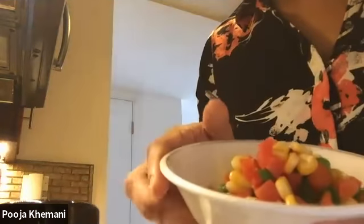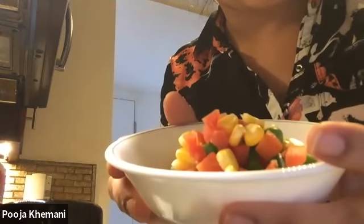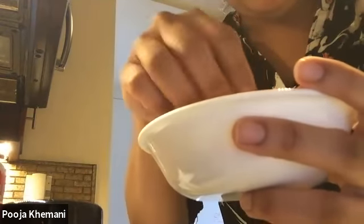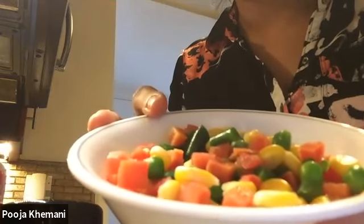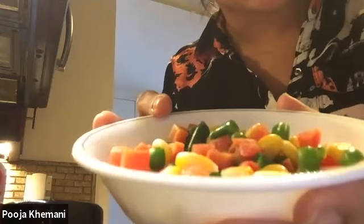Another ingredient that goes in it is vegetables. These are frozen vegetables — I have some corn, carrots, and beans in there. Those are the vegetables going into the potato. You can add any vegetables that you like; you just have to cut them small. If you want to use fresh vegetables, that's fine too, but I'm using frozen vegetables.